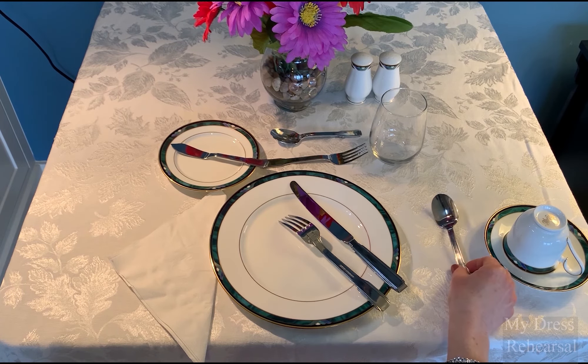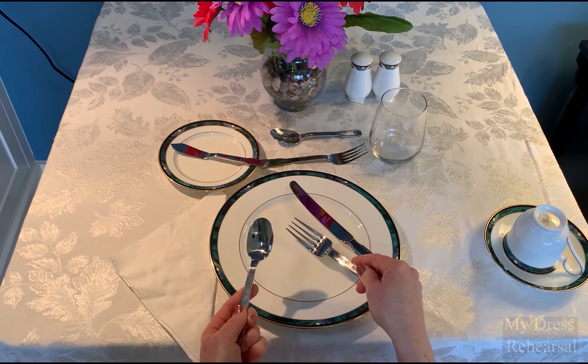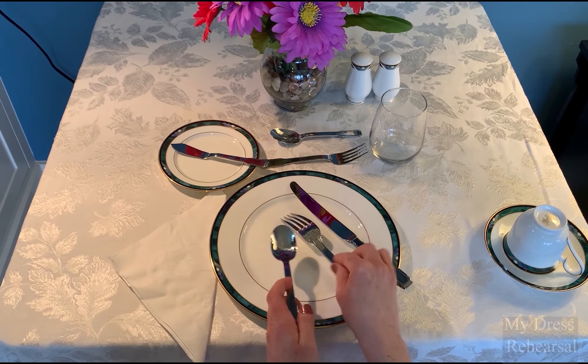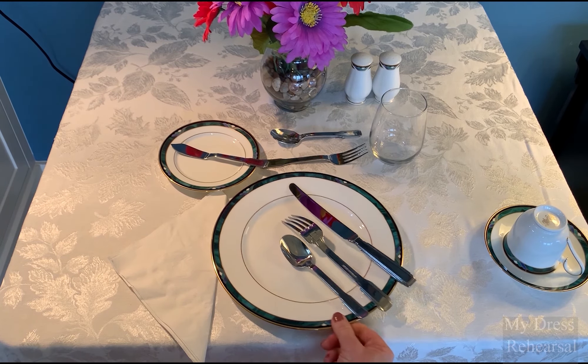If you're having spaghetti and you want to twirl it, you can use your spoon and twirl. When you're finished, your spoon goes first, then your fork, then your knife — O-W-L — and that indicates you are finished. Move from the right.